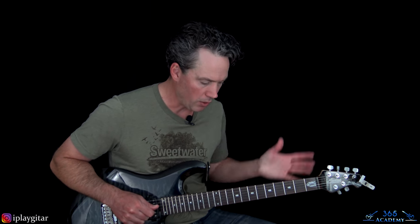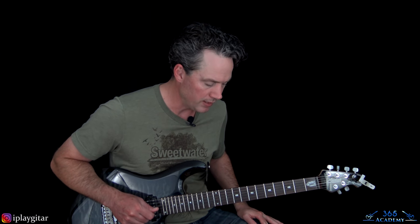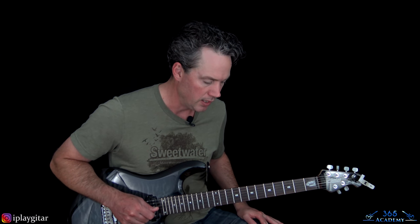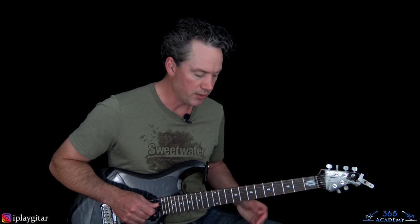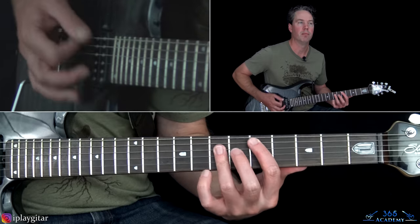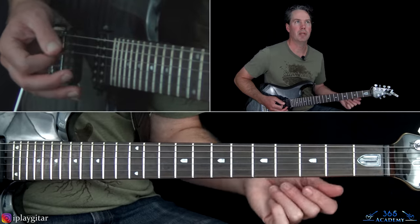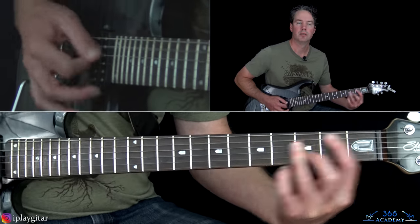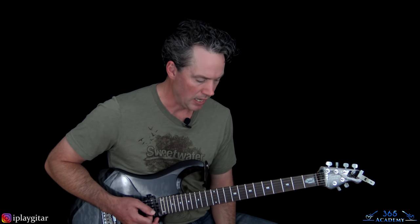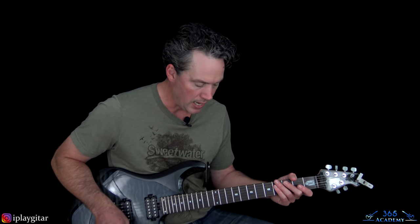We go through all the sections again, and after that we get to the actual guitar solo itself. The solo is over the main riff, except when you get to that B-flat section. Let me play through Warren DeMartini's solo for you, and then I'll show you how to play it note for note.